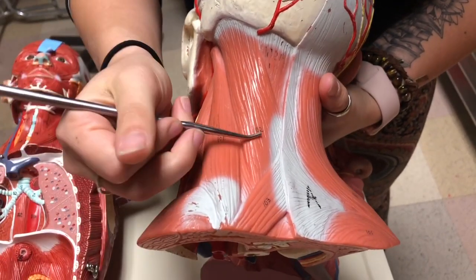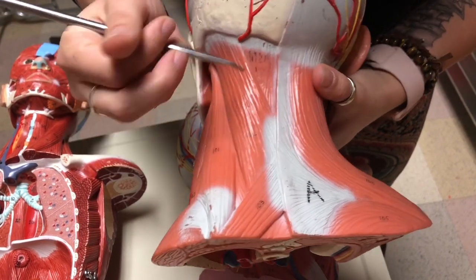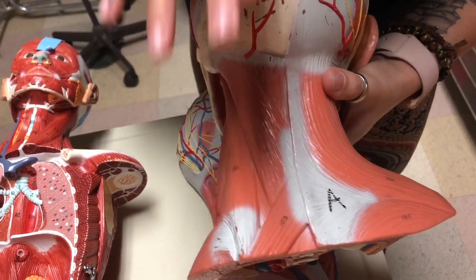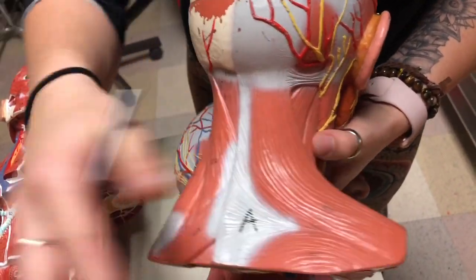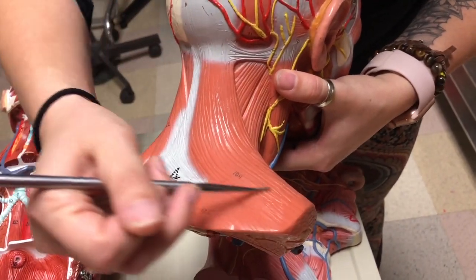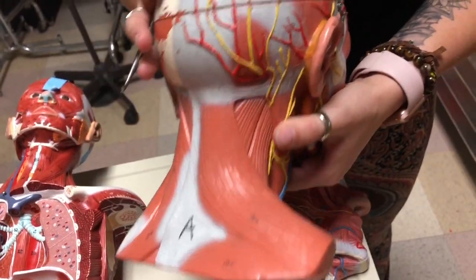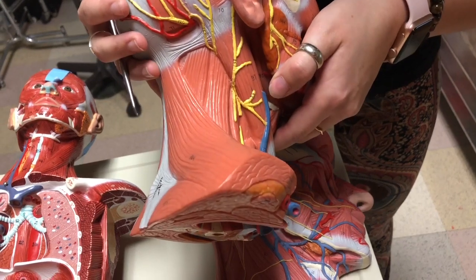Then you have splenius capitis running this way, and right underneath splenius capitis is semispinalis capitis, which runs straight down along your spine. Covering all of those — so this is deep and this is more superficial — you have trapezius in the back. That's a very large muscle that goes further down, but for now we're focusing on the head and neck.